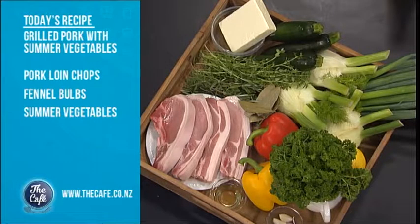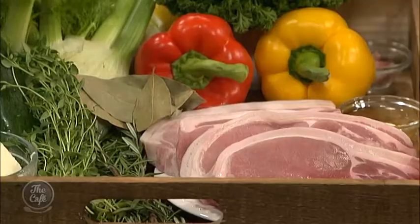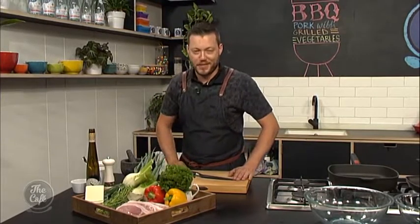What are you cooking today, Max? Today I've got a great summer recipe for you. We can do this inside the kitchen or you can crank the barbecue up and do it outside over coals — it's great. It's all about pork chops. I'm going to caramelise them on the grill, get a nice flavour into them, serve them nice and juicy. And then this beautiful textured summer salad with fennel — gets a great flavour, lots of herbs going on. Really simple, really easy, perfect summer dish.